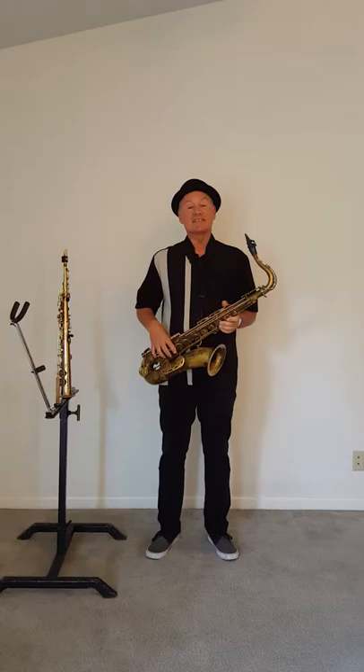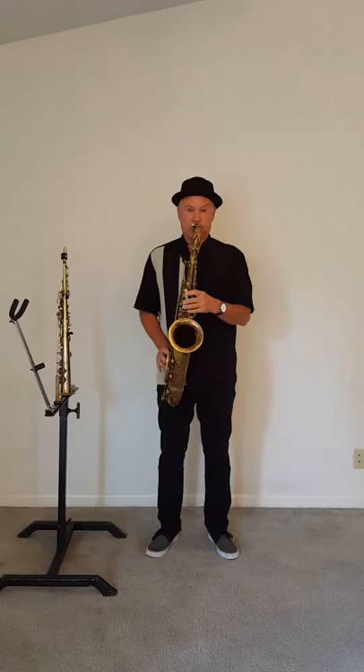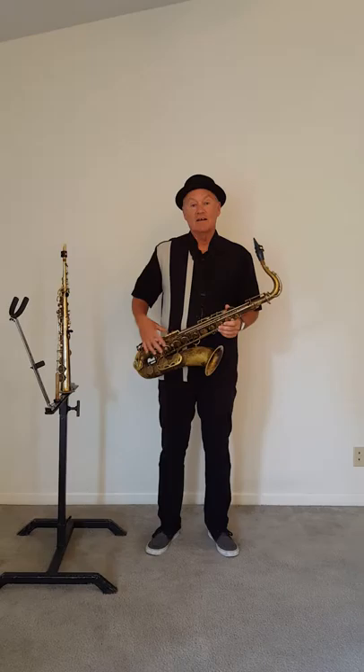Hi, my name is Mike, and this instrument I'm holding is a saxophone. You know, you could play one of these too.